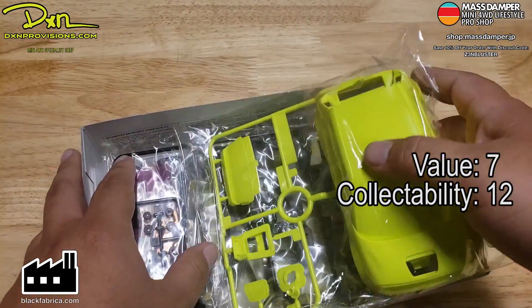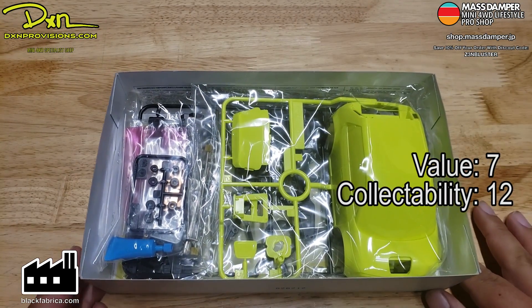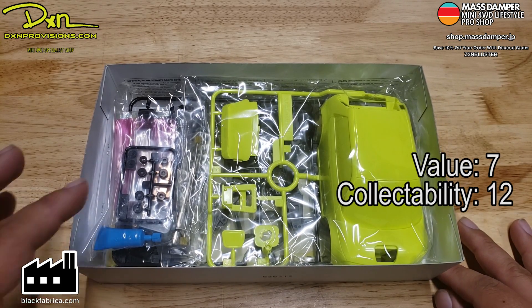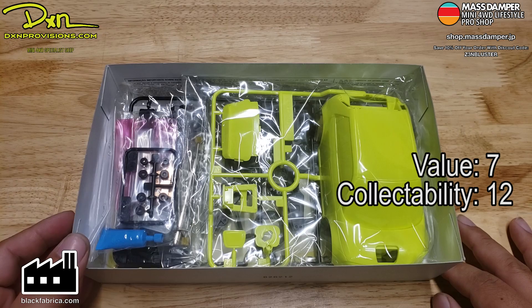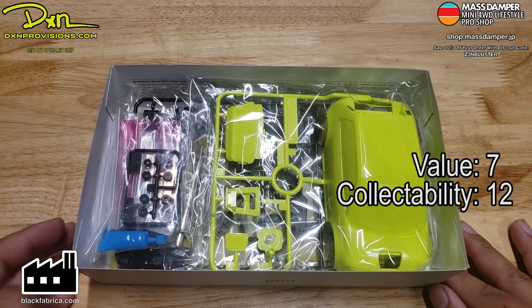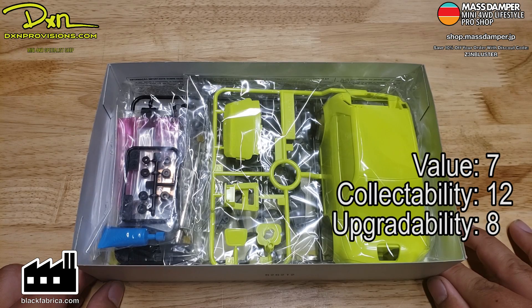For upgradability, since we're starting with a VZ chassis it's going to be a little bit better than normal. What I'm looking for for higher scores is better tires, maybe a different chassis, and maybe better wheels. I'm going to have to give this kit an eight for upgradability. So all in all, adding those up, it's going to be around an average score of nine.